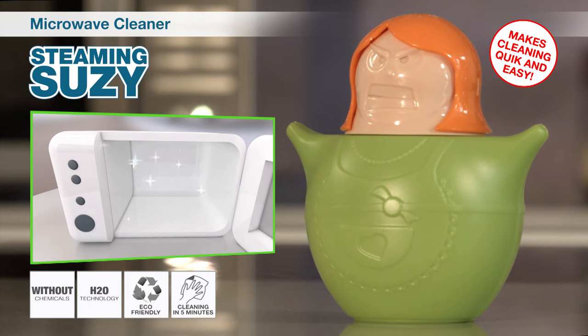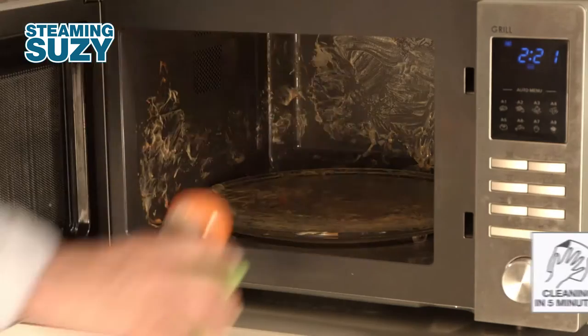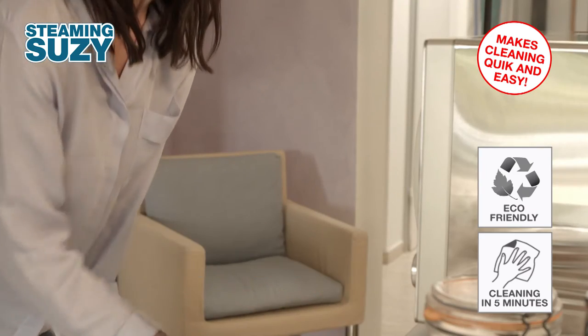Using Steaming Susie is as easy as one, two, three. Simply fill Steaming Susie with water and vinegar. Put it into the microwave and after a few short moments, Susie starts to steam.